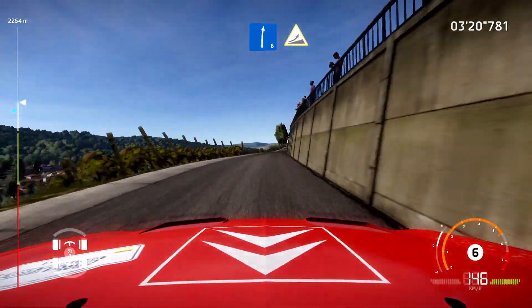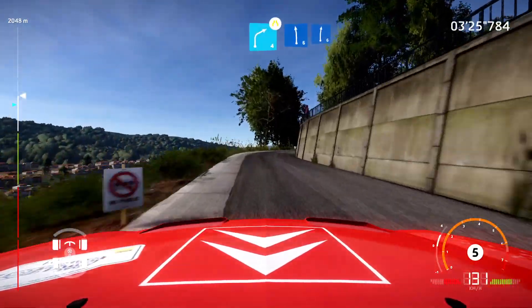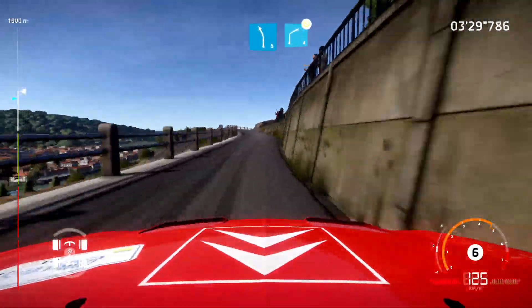Keep in, into jump. And left five, tightens. Into right four, short, narrows. And left six, into right six. For left five, into caution. Right four, don't cut.